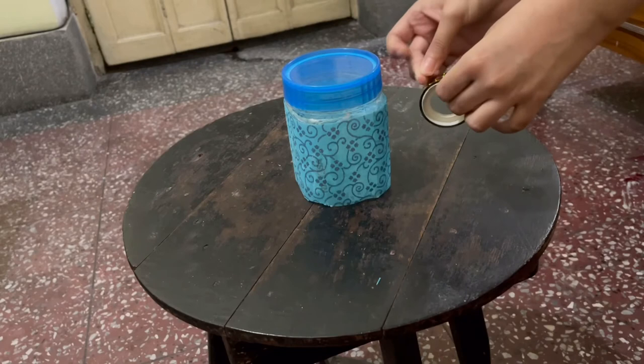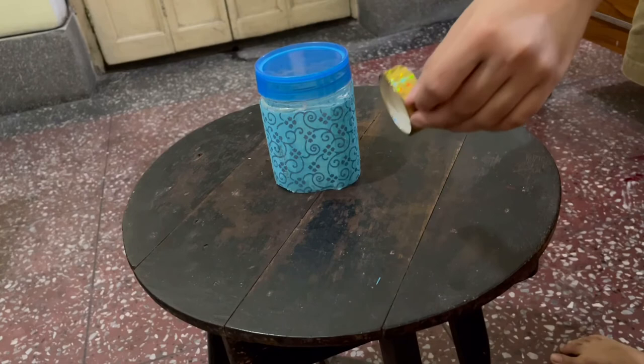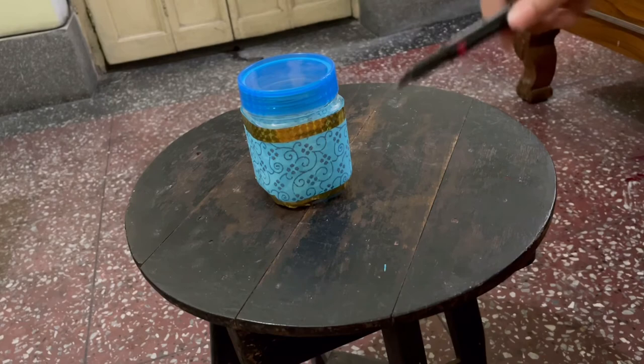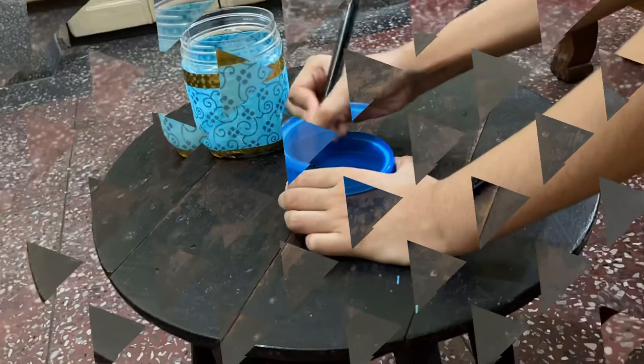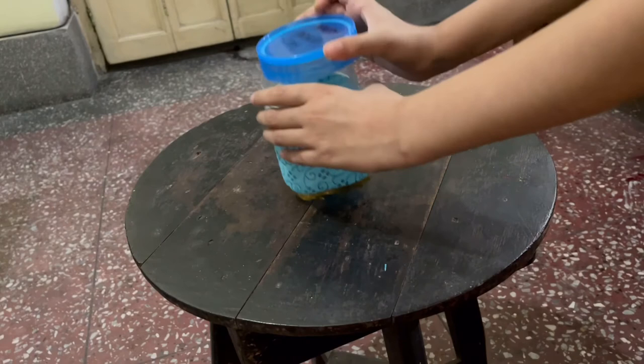Now you have to take some golden tape or any colored tape. I know I didn't put this in the items list, but this is an optional choice if you want to put it. Now attach the tape at the bottom first. The permanent marker will write on the top of the jar — the text should read 'Happy Father's Day'. Now that I am done writing, I will put the lid back onto the jar and it's done.